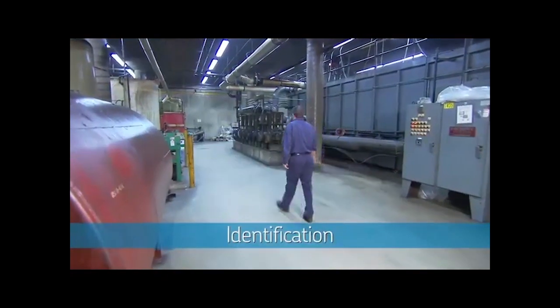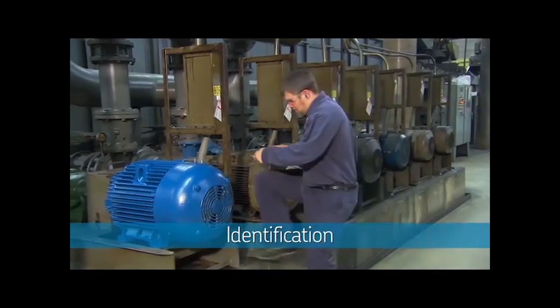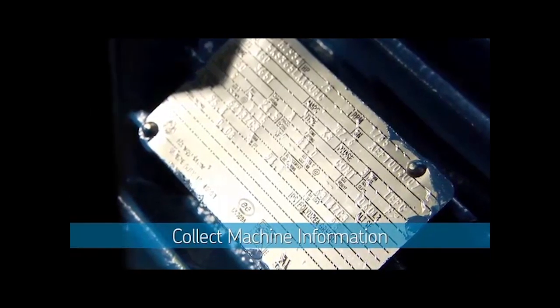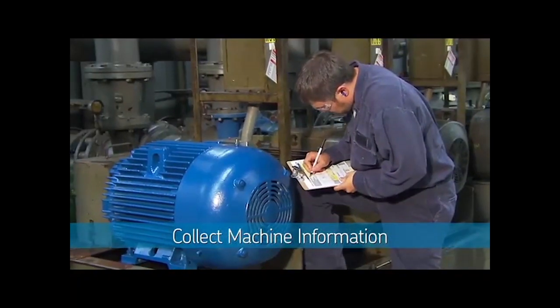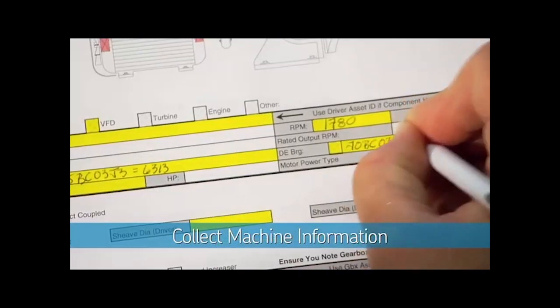First, you'll identify your critical machines, such as motors, pumps, gearboxes, and other rotating equipment. Then, you'll collect information from the nameplates on these machines, such as speeds and bearing numbers. SKF provides a convenient form to record this information.